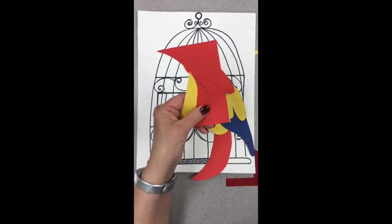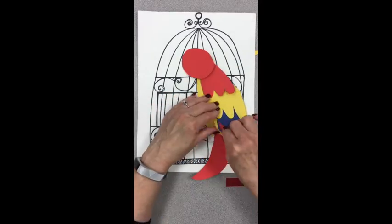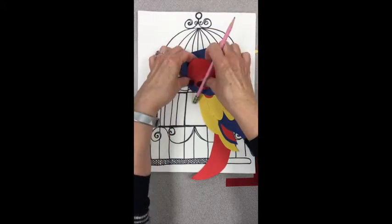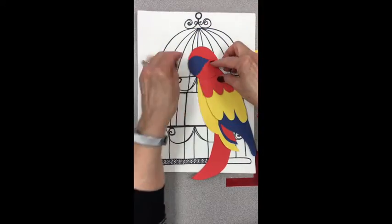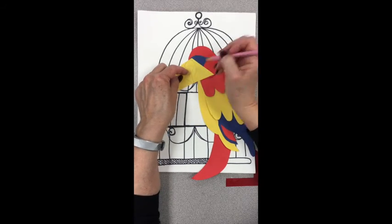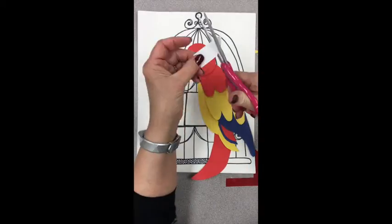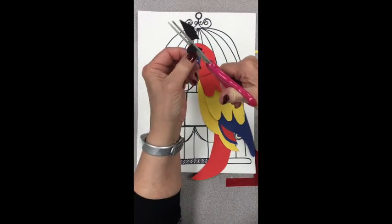Same thing with the scrap pieces. For some of the extra tail feathers, I'm using one that's kind of a crescent shape. For the head, I'm using it to trace and figure out how big to make the little shape around the eye. For the beak, I lay it out and trace kind of a curved shape of the parrot's beak. For the details, you just use your scrap paper and keep working through part by part.